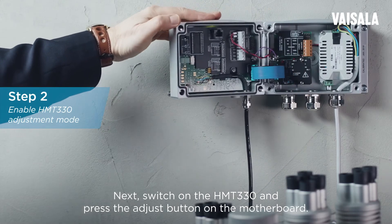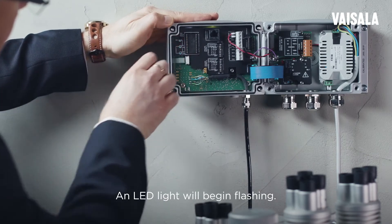Switch on the HMT-330 and press the adjust button on the motherboard. An LED light will begin flashing.